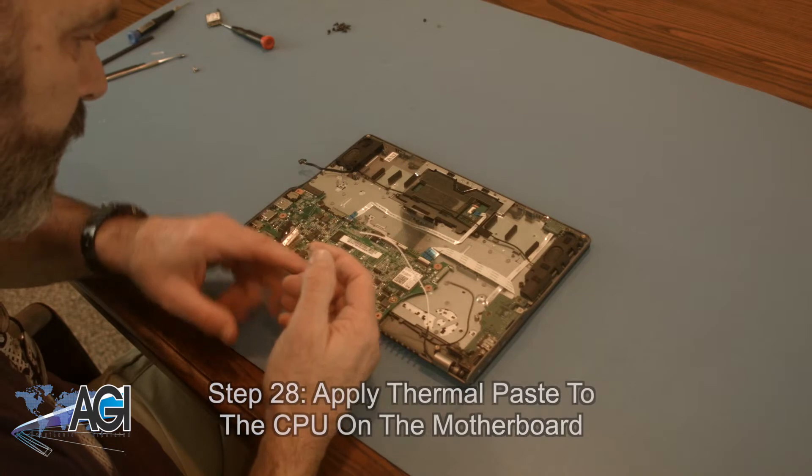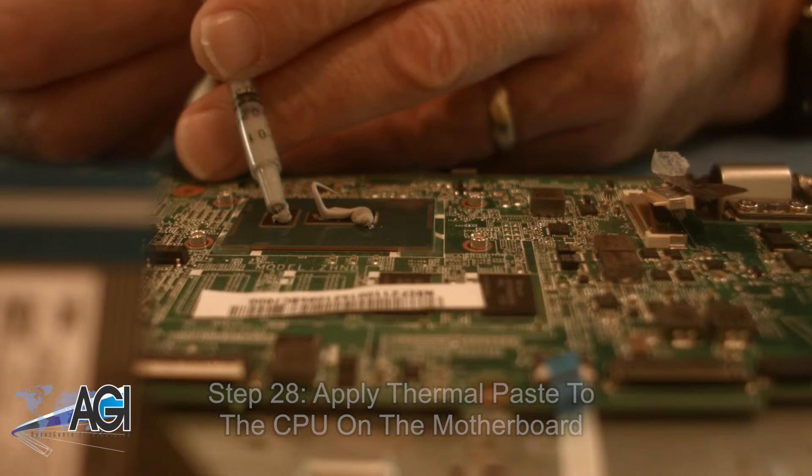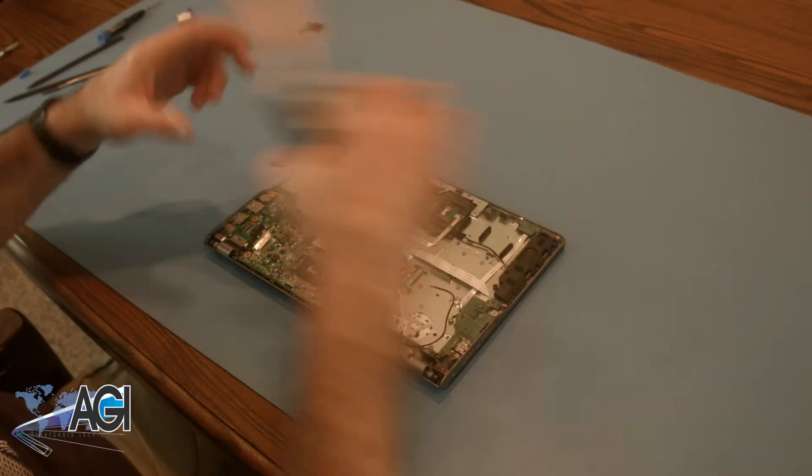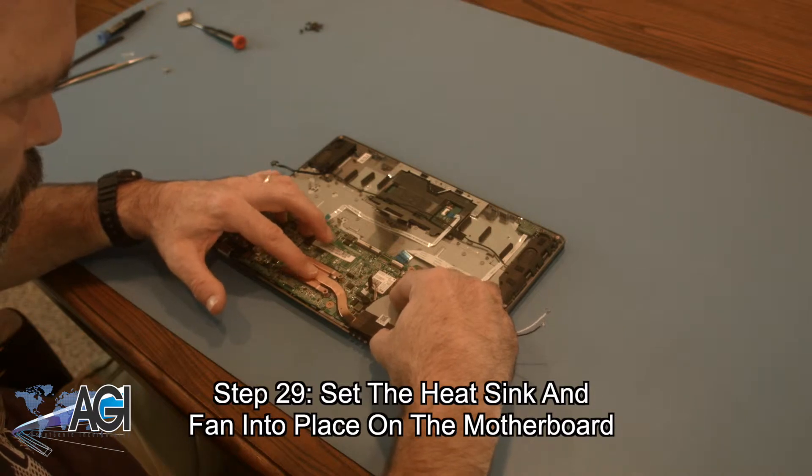Next, you will apply thermal paste to the CPU on the motherboard. Now, you will set the heat sink and fan into place on the motherboard.